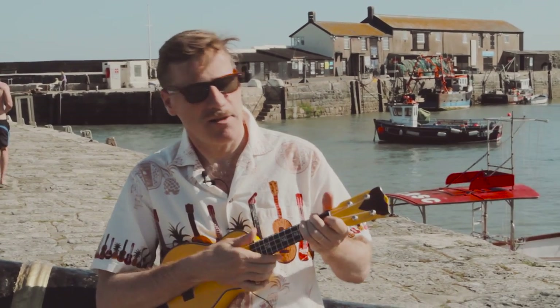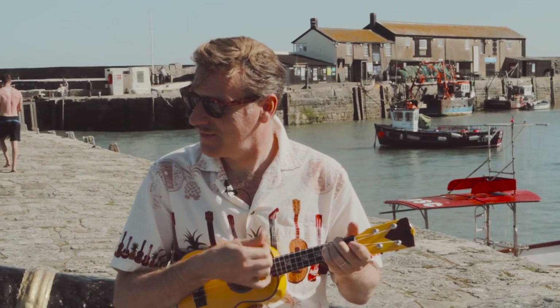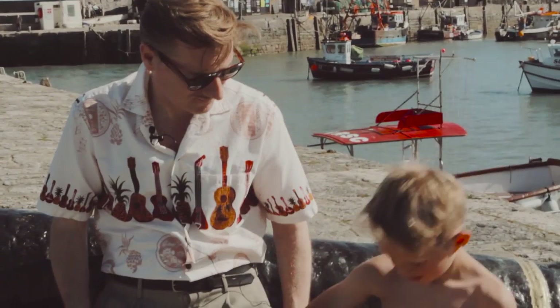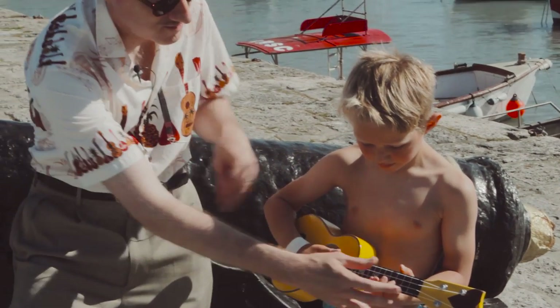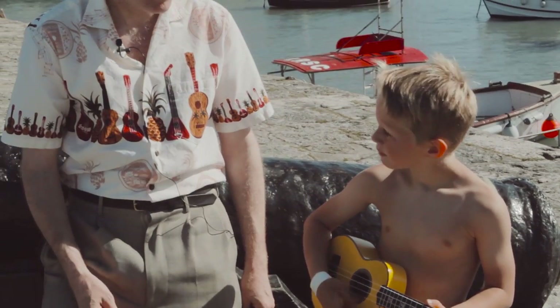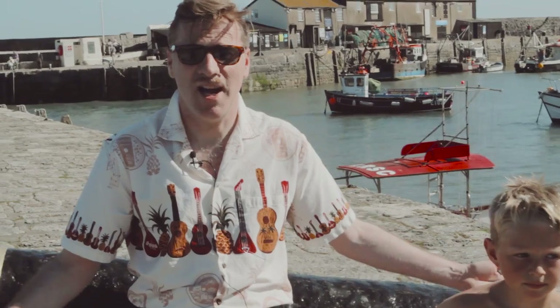Hello! This is a ukulele — giving a lesson already. Do you want to have a go? Brilliant — put your finger on there, just there. There you go — that's the first chord. That's easy!